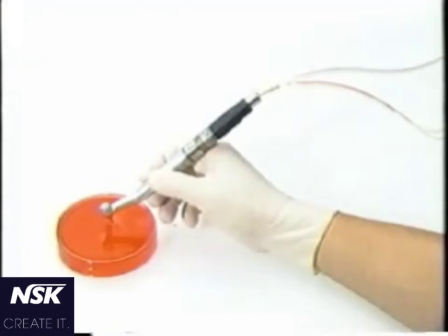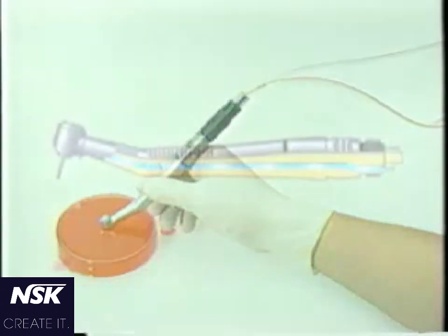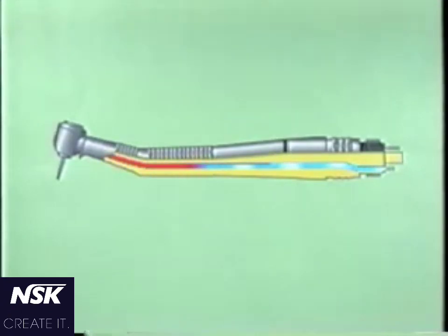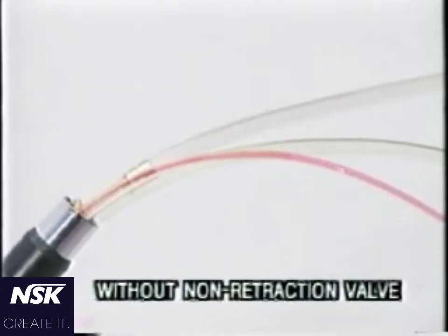Dental units used in most countries have a water retroaction system. It is designed to prevent dripping of water at the head when the handpiece is stopped. However, this system draws back not only water, but also debris, virus, and other foreign matters into the water pipe.